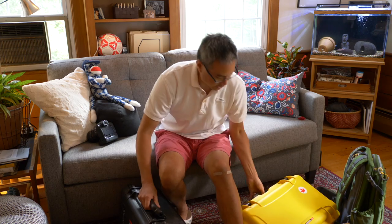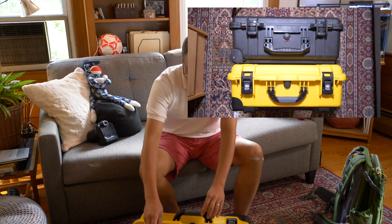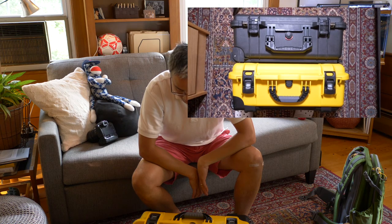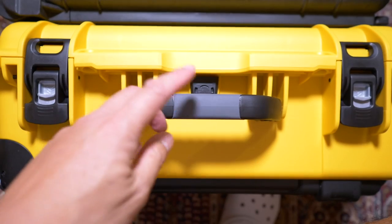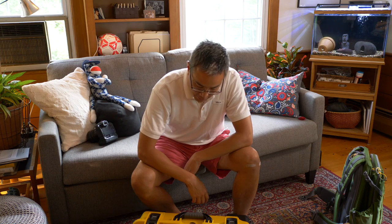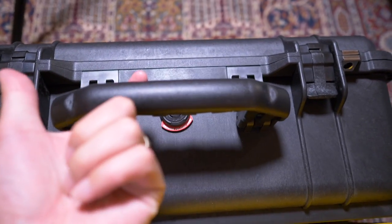Let's take a closer look at the non-extendable handles. Comparing the two side handles, the Pelican side handle is much beefier than the Nanuk's — that's pretty obvious. However, the Nanuk side handle snaps down in place, which is handy because it won't snag on something as you go by. The Pelican handle doesn't lock down and could swing out and catch on something.